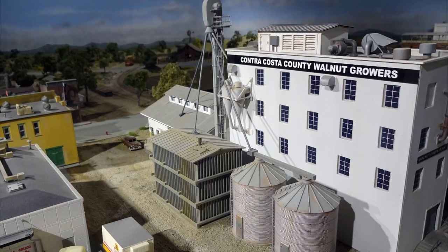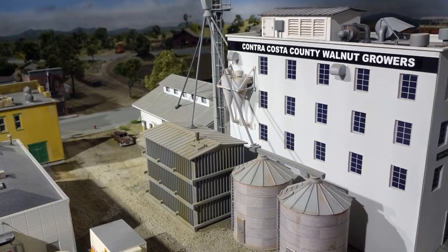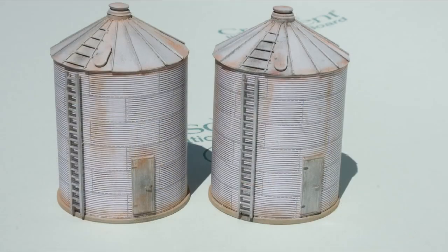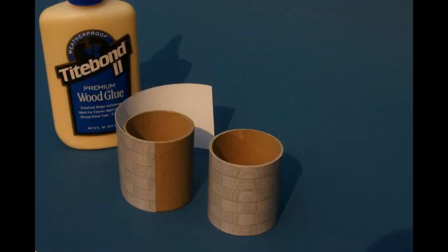Another illustration board model is this walnut processing plant located in the back alley area of our Walnut Creek town. The large boxy grain bin is from Walther's. These Butler Bin HO kits were available many years ago.